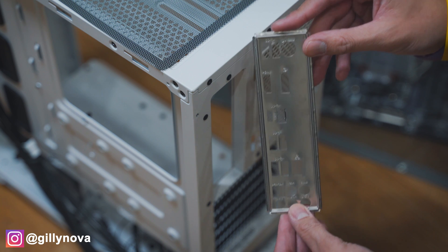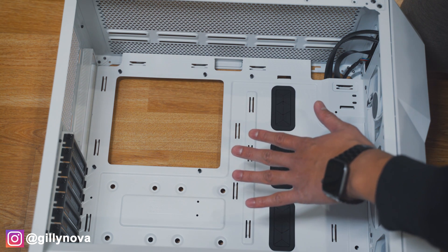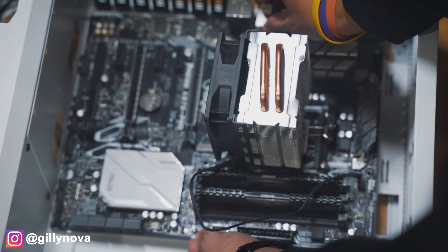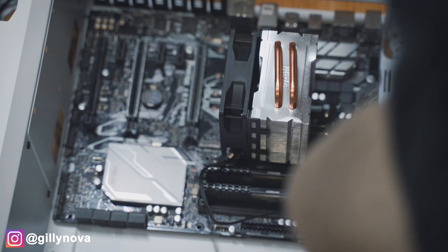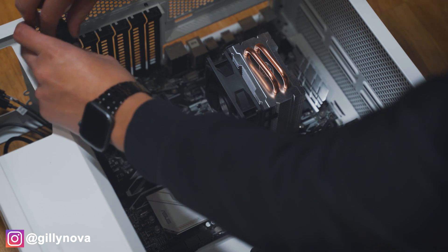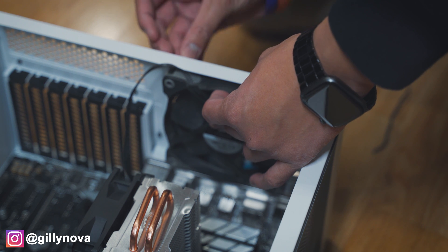For the first step, we're going to place the I/O shield on the very back and align it with our motherboard, then put the motherboard inside the case. We're going to be screwing the corners of the motherboard, making sure it's aligned with the corners. Next, we're going to put our fan back and place the screws on the very back of the case so that it stays still.